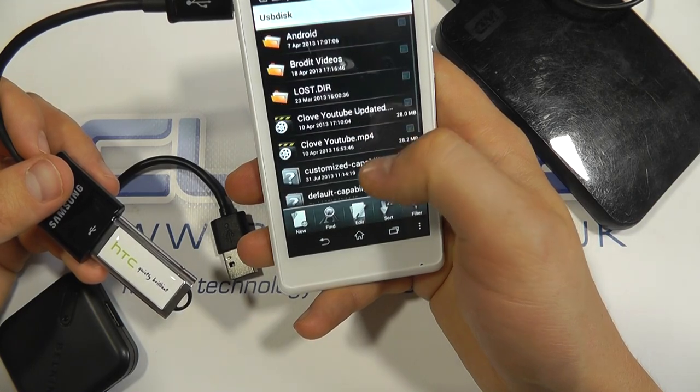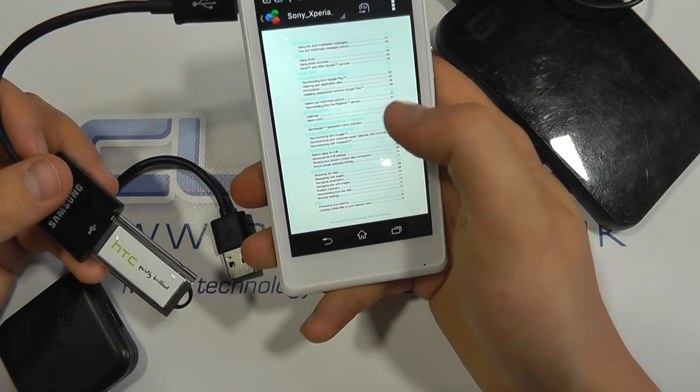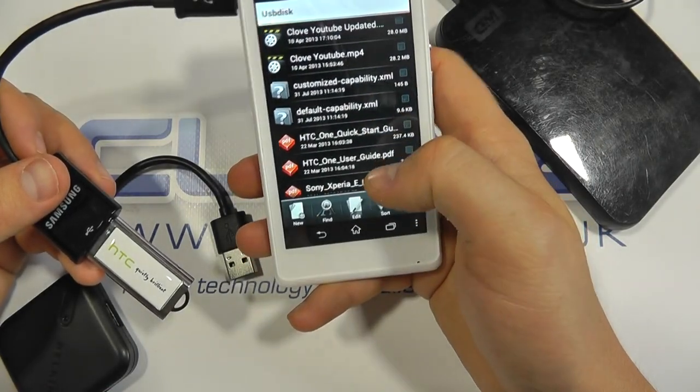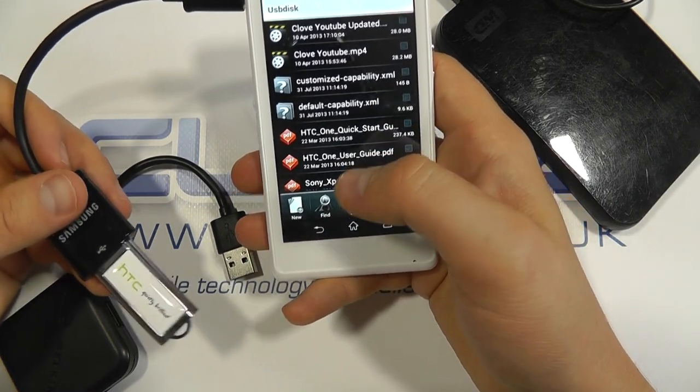If I click into USB stick, there's all the files and I can access one of the files like so — you can flick through there. And then depending on your file manager, you can copy, edit, and sort these files accordingly.